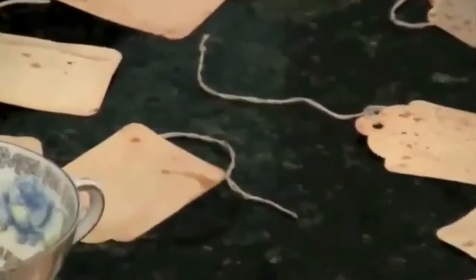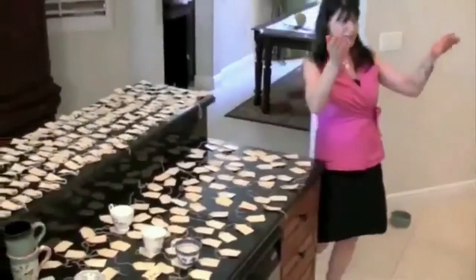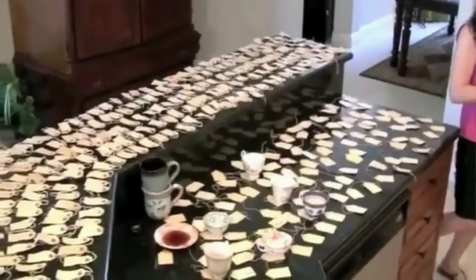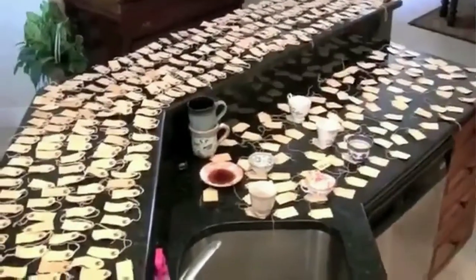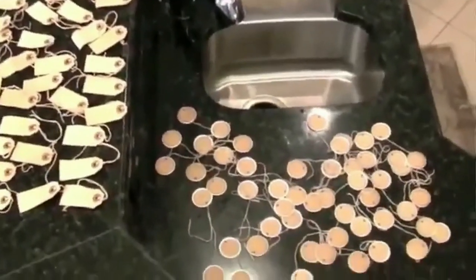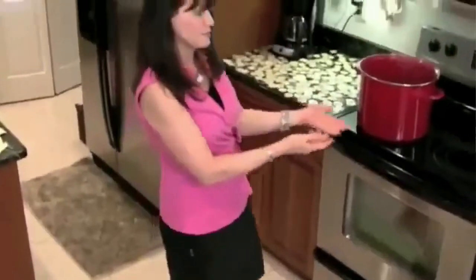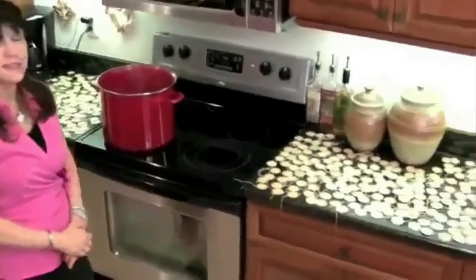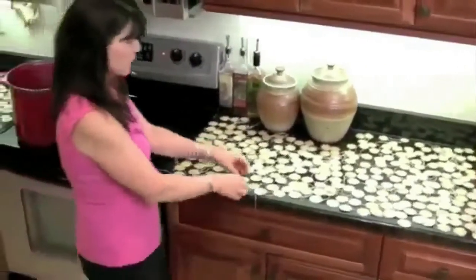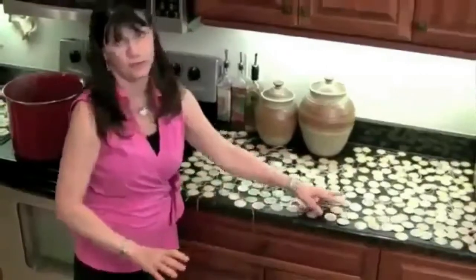As you notice, my kitchen is filled with tags — they're drying. Tags here, tags all over the counter, tags over on the stove area — tags are still drying. Sometimes if I try to hurry the drying up, I'll just flip the tags over, but you do not need to. In a couple hours, these tags will all be dry and ready to put in jars and ready for artwork.